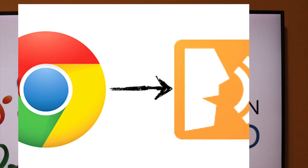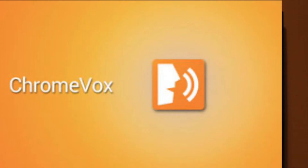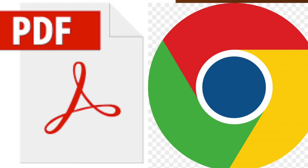ChromeVox automatically switches languages based on website locale. So if a web page is in Spanish or French, it'll automatically switch and start speaking in that language — unlike JAWS and NVDA, which just start speaking weirdly because you haven't changed the locale. VoiceOver does handle this. I hope Google brings this to TalkBack as well, since ChromeVox is a variation of TalkBack.